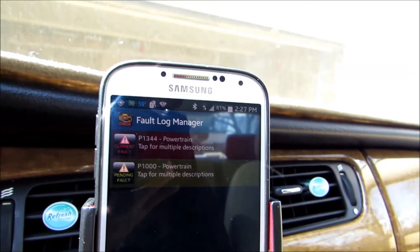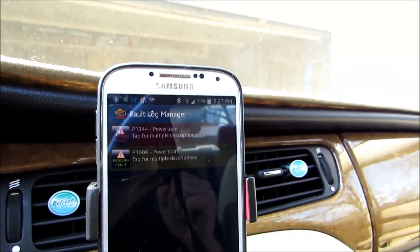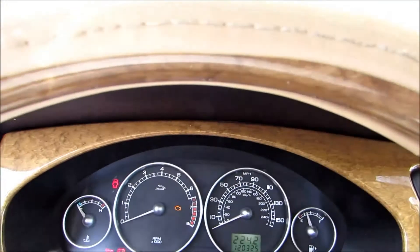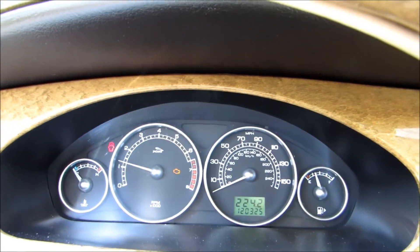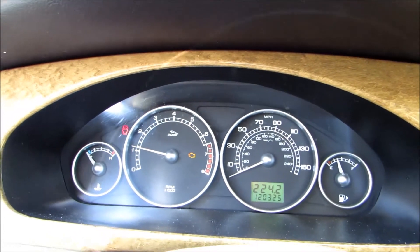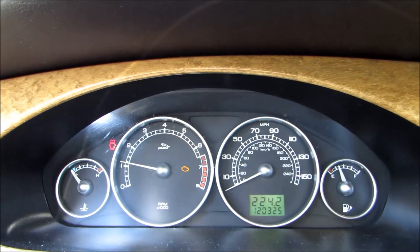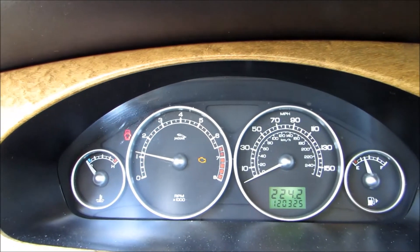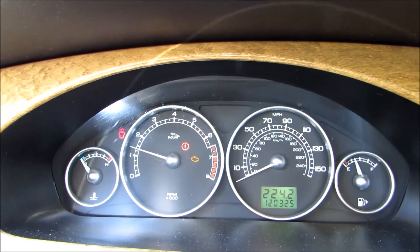We're gonna find out if we can fix it. When I start up the engine there is an engine light on and it stays on, and then as soon as I hit the gas pedal sometimes it goes into the Jaguar's famous limp mode — there it is, the limp mode.